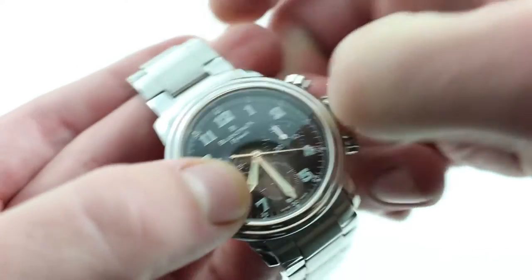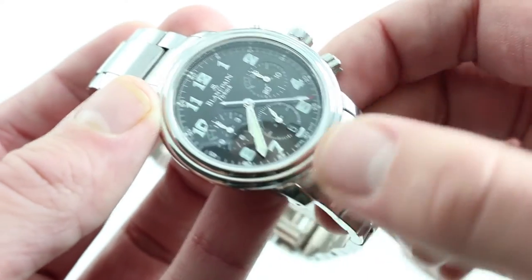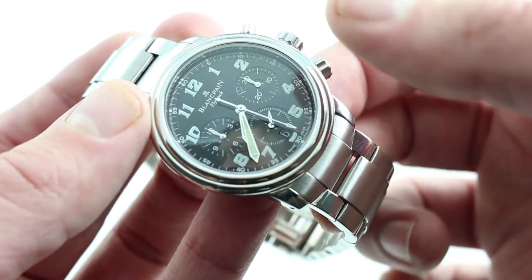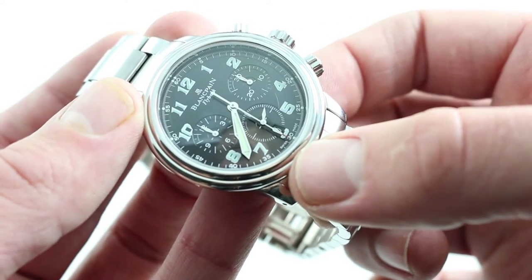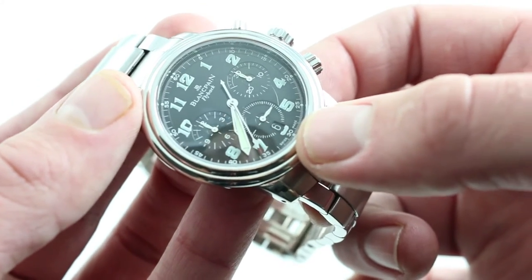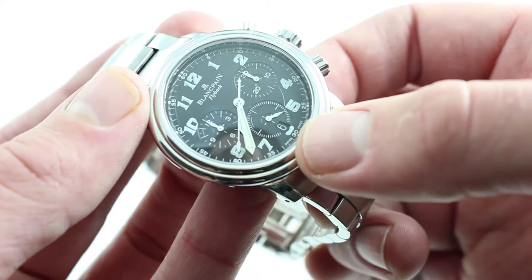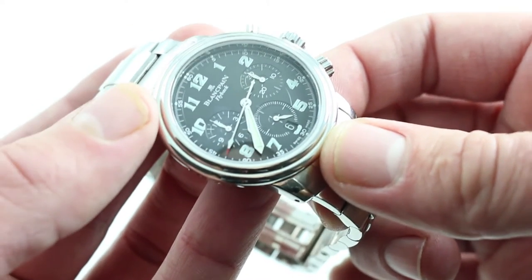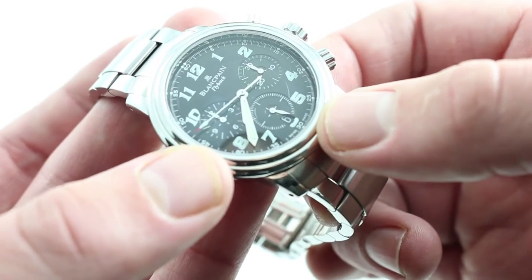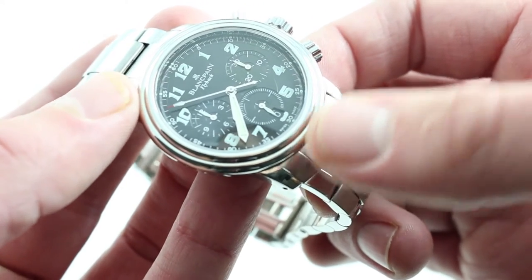I'm going to move the minutes hand out of the way so you can see the constant seconds and the almost completely hidden date window at six o'clock. I deliberately set it to six just to demonstrate how perfectly integrated it is — it's the definition of discrete. I like the practicality of a date, but not everyone likes the disruptive look of a date window on the dial. This is a solution almost everyone can agree is beautiful because you only notice the date when you want it, and it maintains the symmetry of the dial bilaterally and vertically, while still giving you the convenience for daily reference.